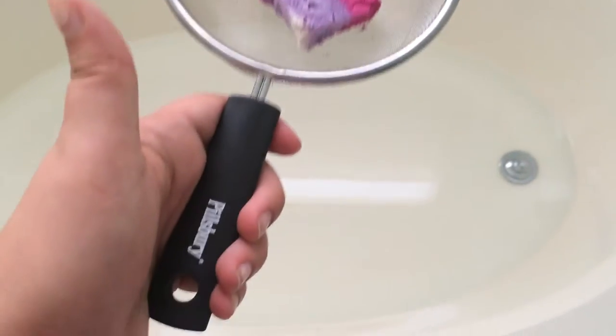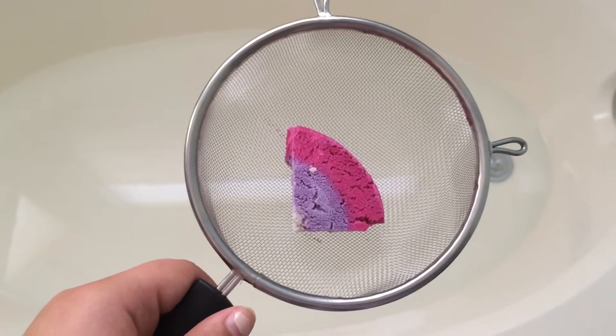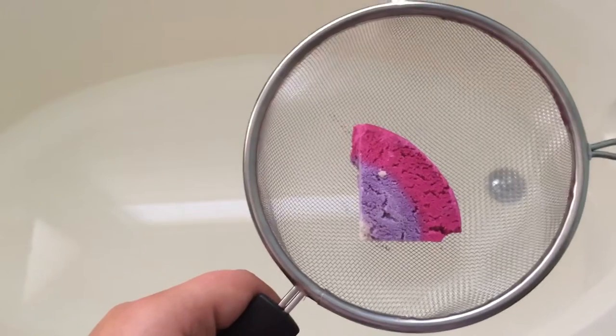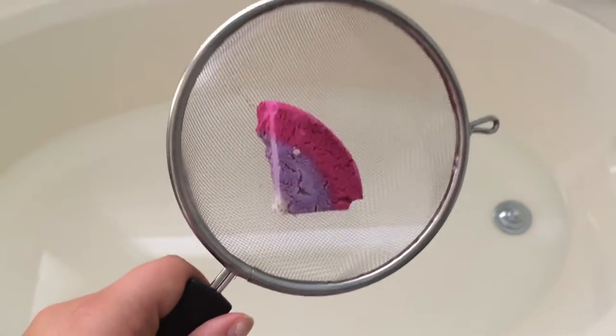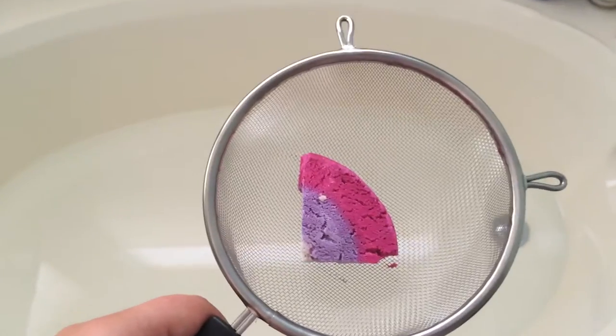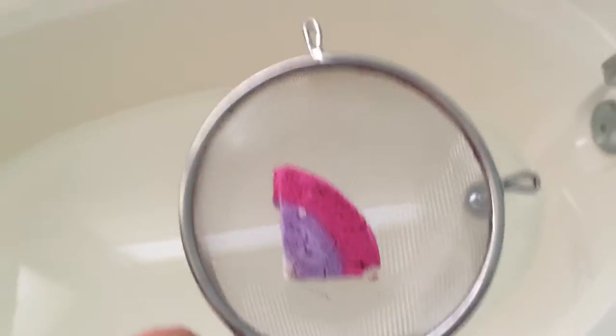I have this strainer. It's Pillsbury — I got it from the 99 cent store. If you guys have a 99 cent store near you, they have tons of Pillsbury kitchen items. I just bought this one so that I didn't have to share the one in my kitchen, but you could always use the one in your kitchen.